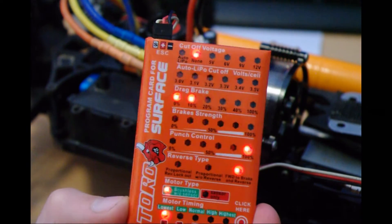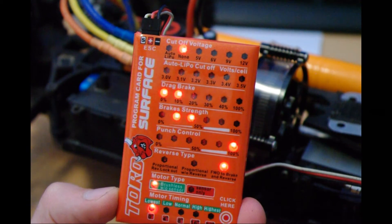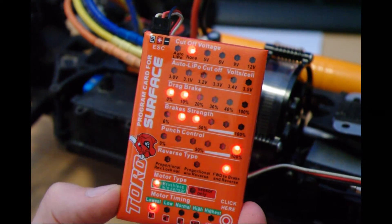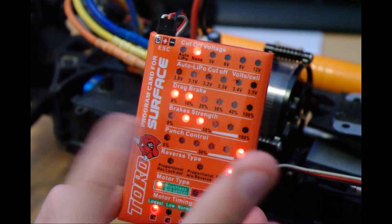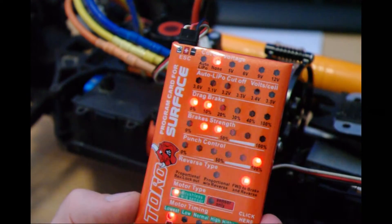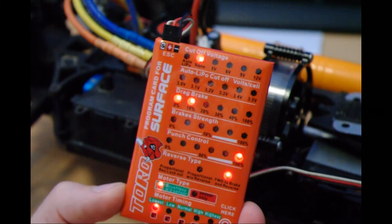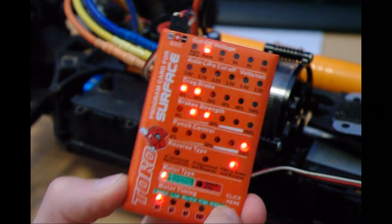Then we've got braking strength. This is when you push forward on the controller and physically stop the vehicle — how hard you want to stop. I've set mine to around 30–35% braking because I've got the transmission, so I don't really need a lot of braking.